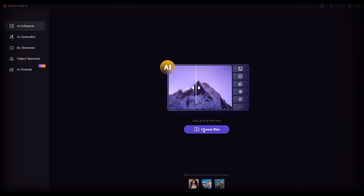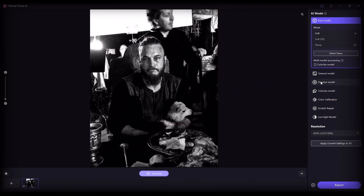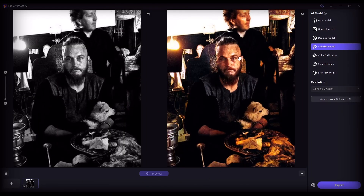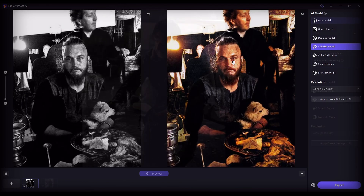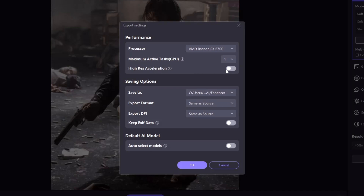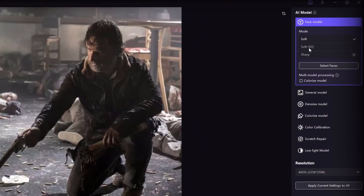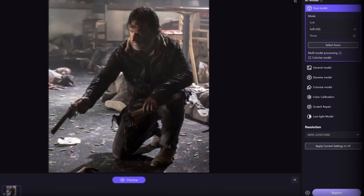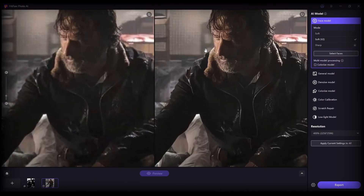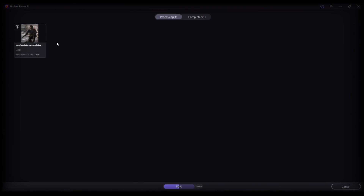I will give information about HitPaw Photo AI, which has features such as: insert a black and white photo and color it with one click. I will show you how to improve the quality of your photos to 5K plus, with background deletion etc.